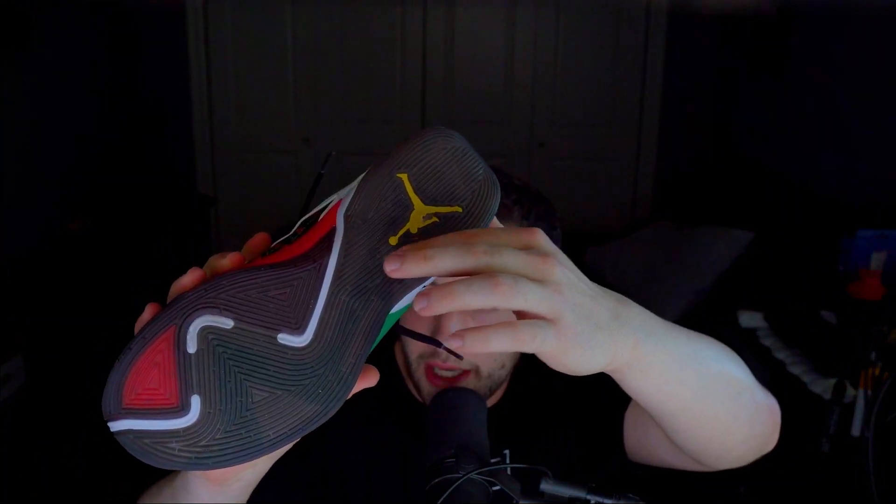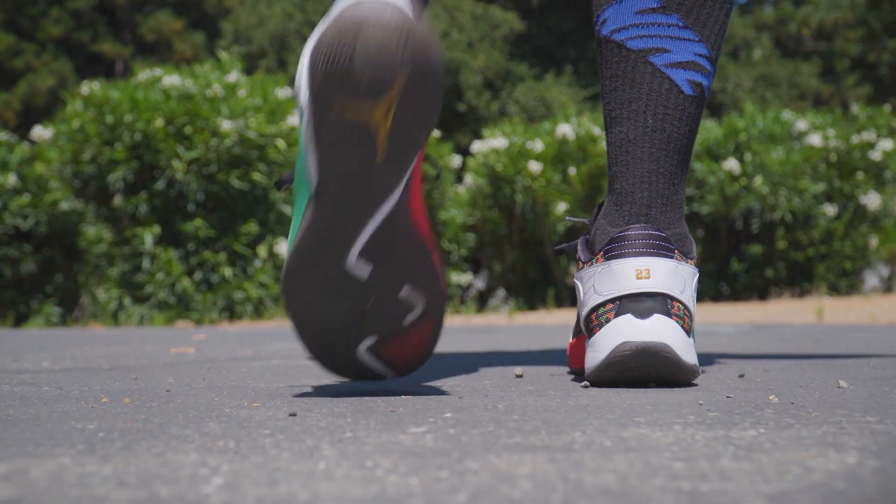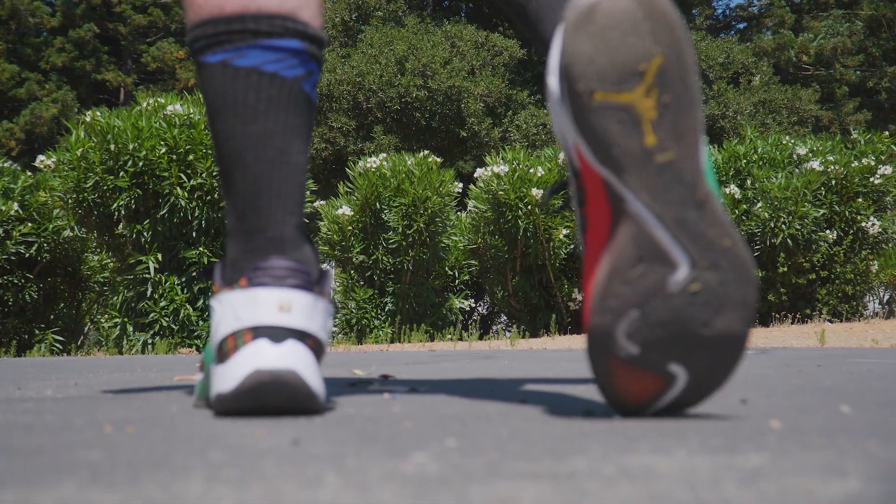The only reason I wouldn't give the materials a 10 or 9 out of 10 is that if you were to play outdoors, even though the outsole is pretty thick and not extremely pliable, playing outdoors would ruin the translucent outsole over time. So I have to knock them down a little bit for the traction's durability outdoors.